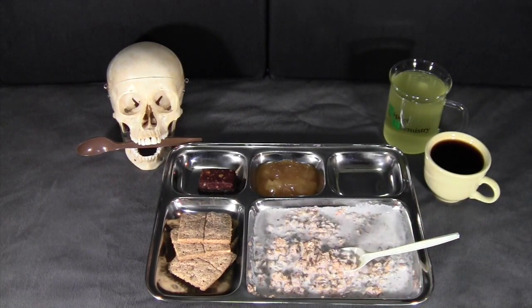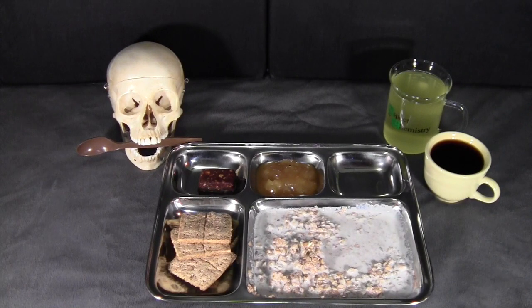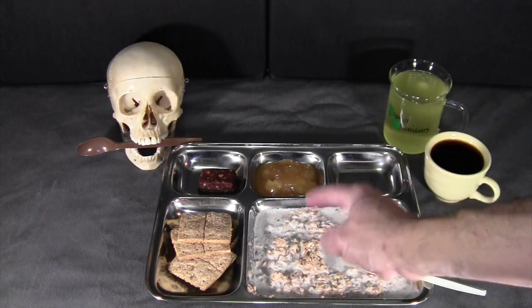I get asked a lot if I actually eat all this stuff, and the answer is yes — I try not to waste food. If I'm filming a 24-hour ration, I'm filming it over the course of the full day, so those meals are typically my meals for the day. Some of them are way too big, so I eat what I would normally eat and share some with my kids, especially the sweet stuff.